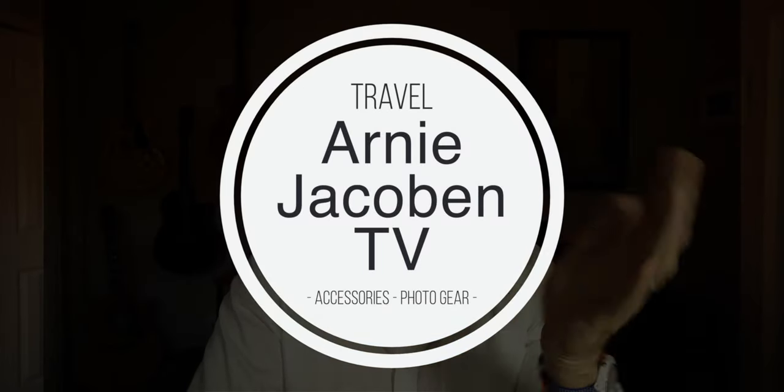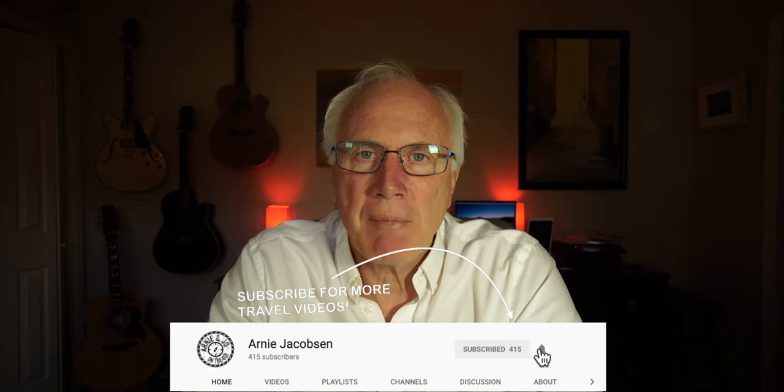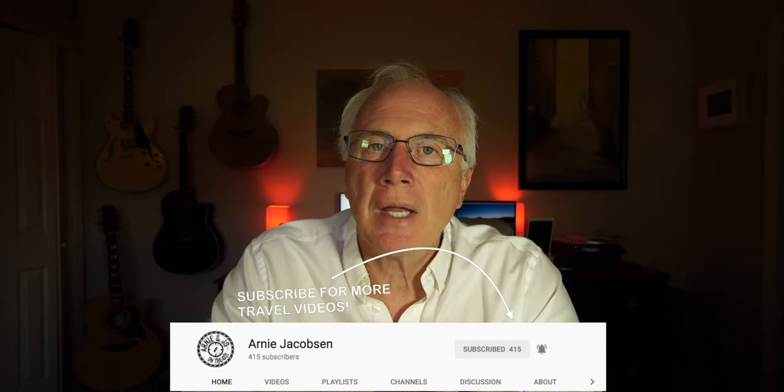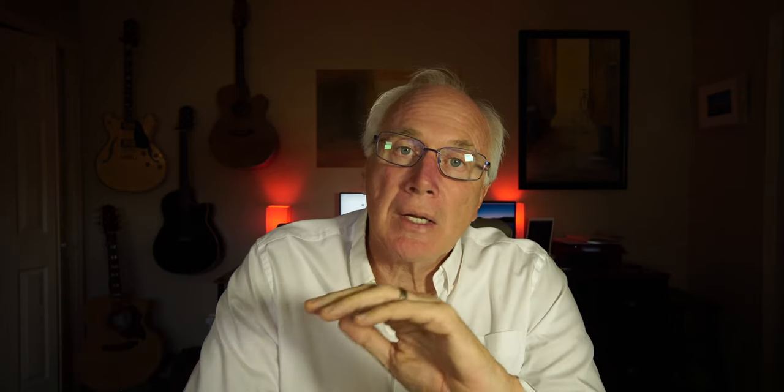Hi, I'm Arnie and here we talk travel, we talk accessories, and we also talk camera gear. If you're into any of that, why don't you consider subscribing? Just click that big red subscribe button down below. Don't forget, click the bell icon so you'll be notified whenever we do put up new content. And of course, make sure you check the show notes down in the description below so that you can look for further details.